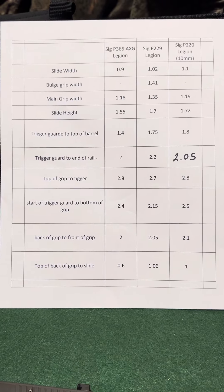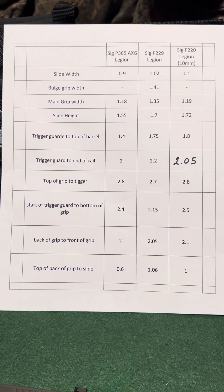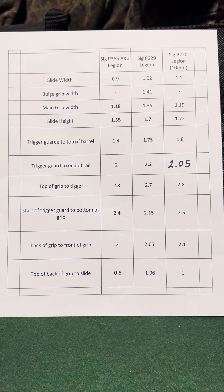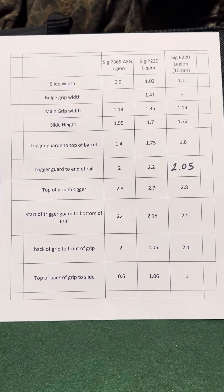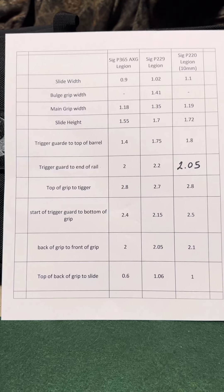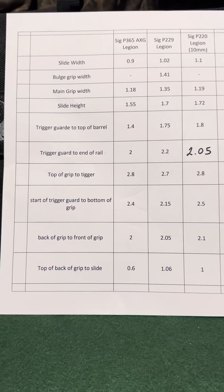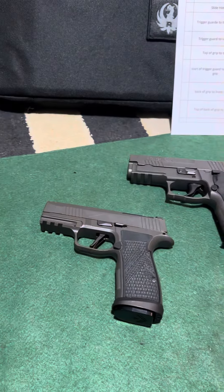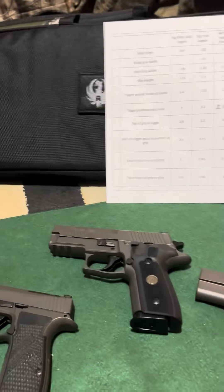These are dimensions you do not find on any websites or manufacturer's websites, but they help you look at the gun in a way that's relevant to your hand, for carry, for a weapon light, or for a red dot. I don't like having a red dot plate or base that is quite a bit wider than the slide, so these slide width dimensions will help you understand what kind of red dot to look for. If you have any questions, let me know — if you need me to do any other measurements for any of these guns, I can do that.